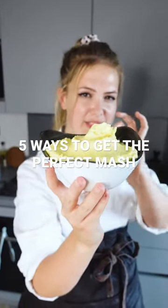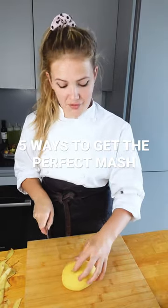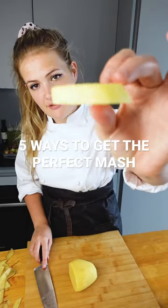Five ways to make sure your mashed potato is out of this world. Tip number one: when you're cutting your spuds for mash, cut them into even rounds.